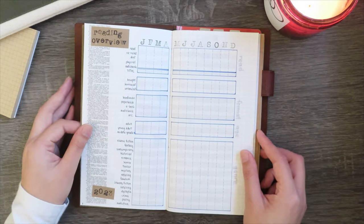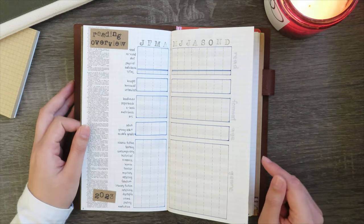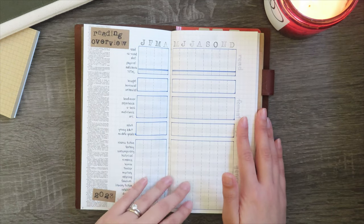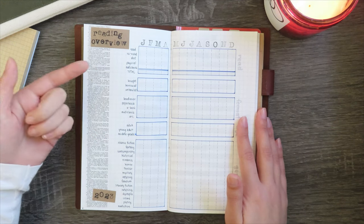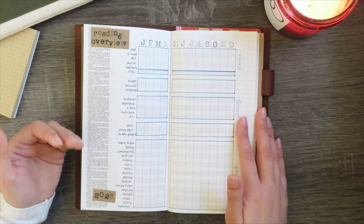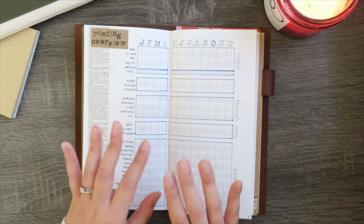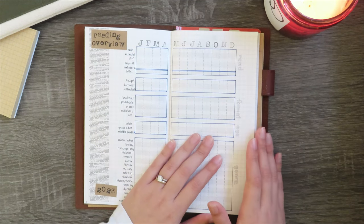This next spread is my reading overview spread, inspired by Kath at The Last Reader. I will link her blog and YouTube channel in the description. I really loved how she breaks down her reading each month — not only in terms of whether it was a reread, a physical read, or an audiobook, but how many books were hardcovers versus paperbacks or different genres. I think this will be a really fun thing to do throughout the year to keep track of all my reading.